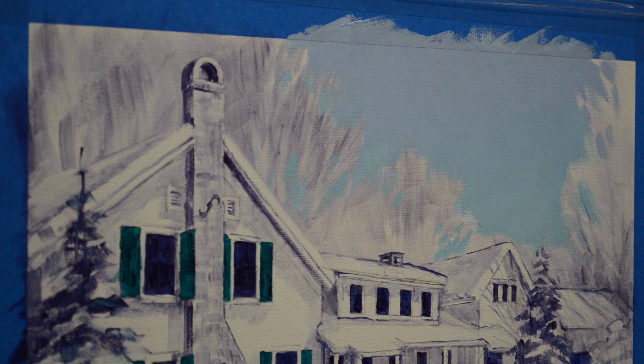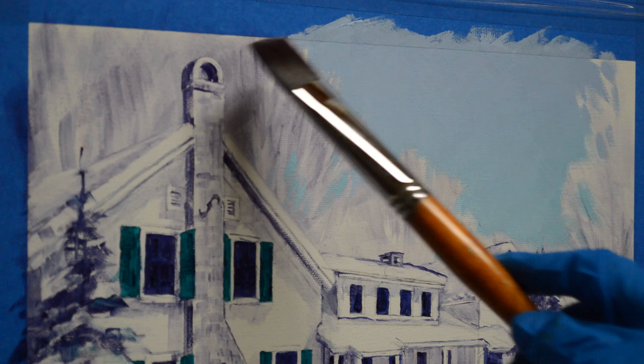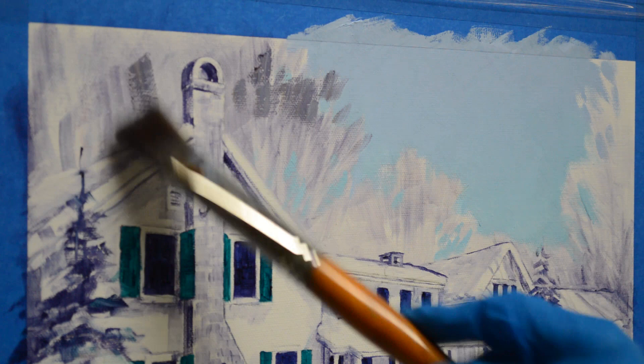I begin with a mixture of mud — which is two parts of ultramarine blue and one part of alizarin crimson — and lots of white in it. I just kind of start putting in some grays for my trees.